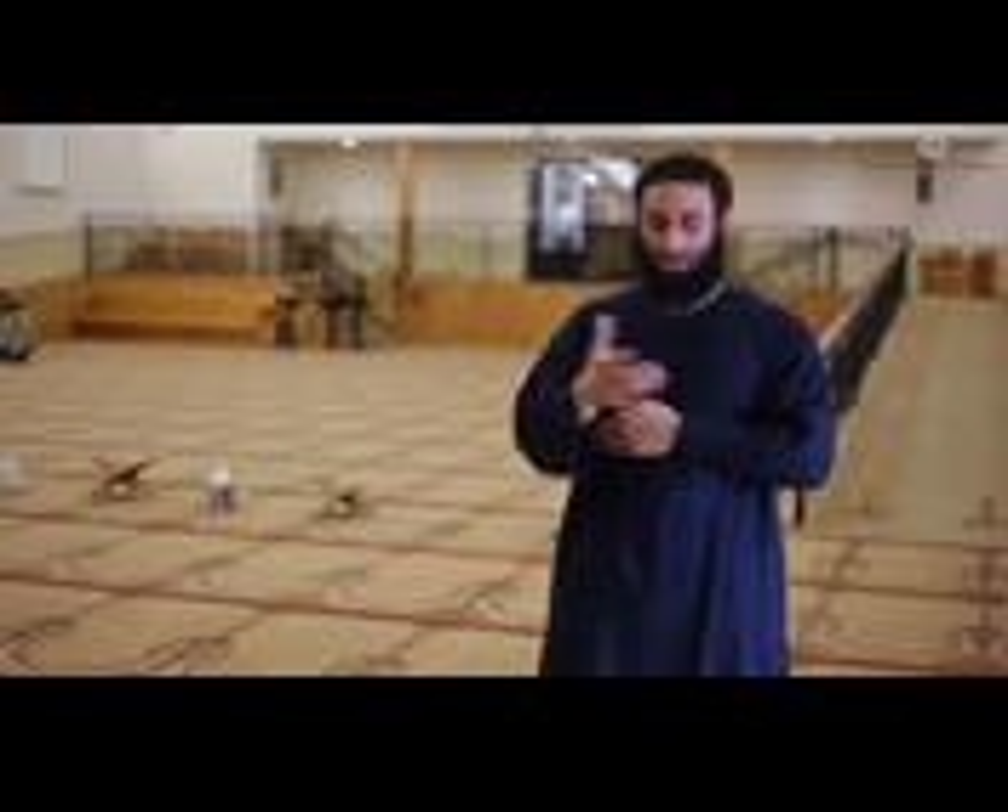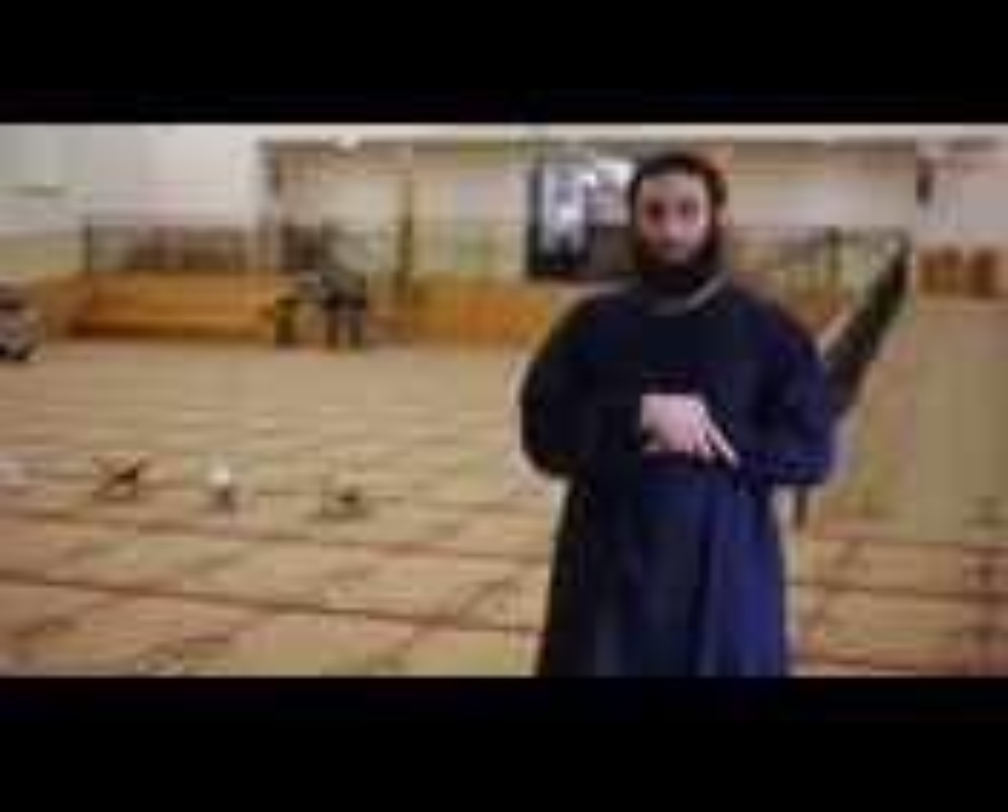Then you will place the right hand over the left hand, placed in the midsection — the mid torso — from this area up to the lower chest. There are three ways a person can hold his hands: the first is to hold the wrist; the second is to place the hand on the forearm and hold the forearm; and the third is to just place it without holding any of the forearm or wrist.